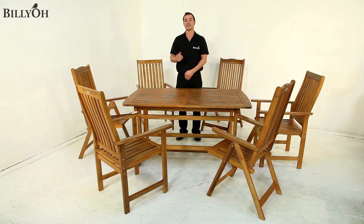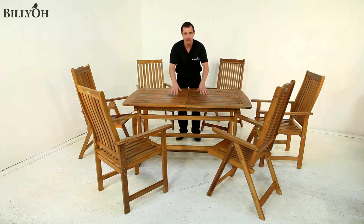With it being hardwood, you can leave it outside during those winter months, although we do advise using a cover and some furniture oil to treat it annually.